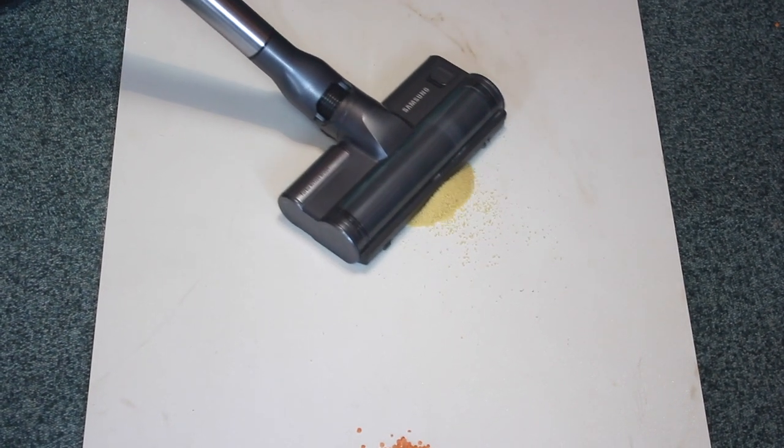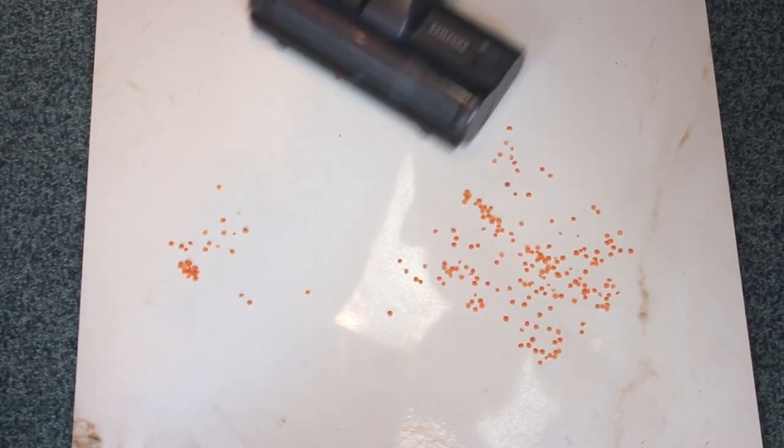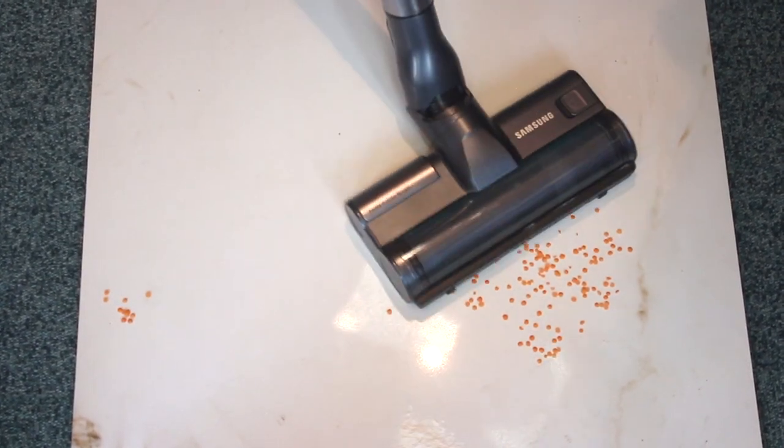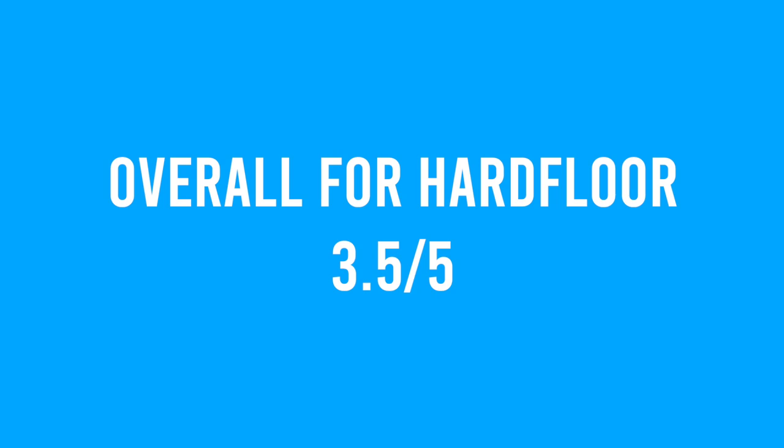On hard floors is where we saw one of this machine's weaknesses. It picked up all of the couscous as medium-sized debris no problem, and it also dealt with the flour with ease. However, as with many vacuum cleaners, it struggled with lentils because they are a larger particle size than usual. It was definitely better than average — you could lift up the cleaner head and do a few passes to get them up — but we found it could snowplow particles this size when they're present in large quantities.